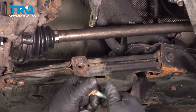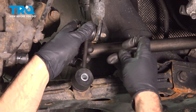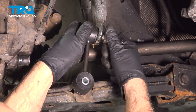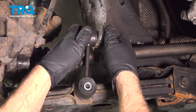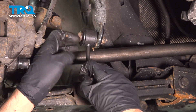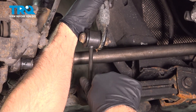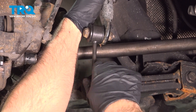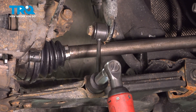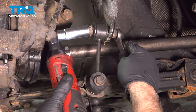Now take the sway bar link, put the bolt through there, and get the nut started. Before we tighten that down, we'll take the other bolt and get this lined up. Tighten this one as well.